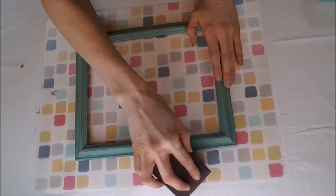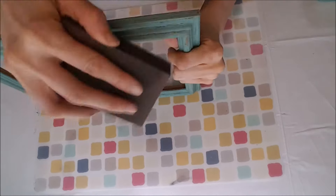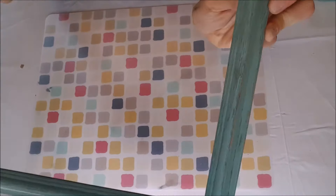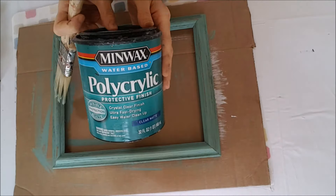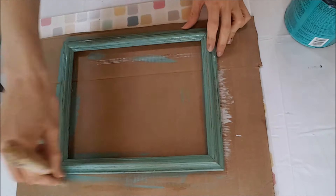To create that rustic antique look, you're going to want to do what is called distressing the frame. You're going to take that sanding sponge and gently remove some of the paint, allowing the underlying wood to show through, with an emphasis on the edges of that frame. Once you like the look of your frame, you're going to want to seal it with polyacrylic protective finish.